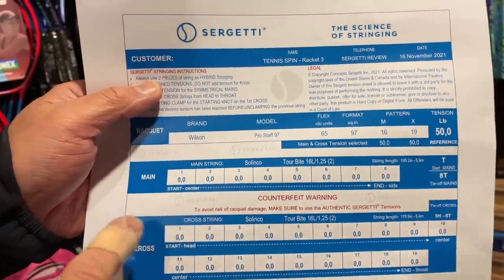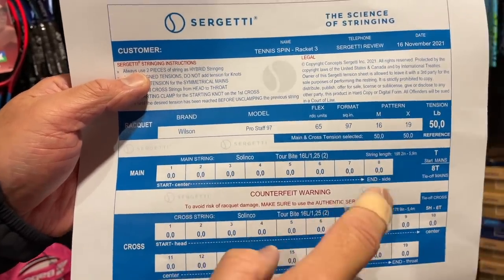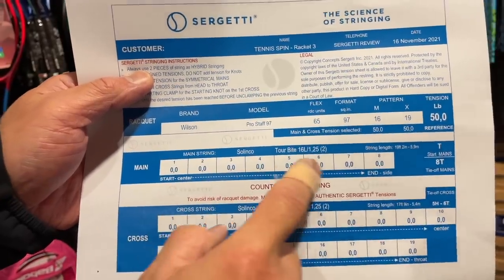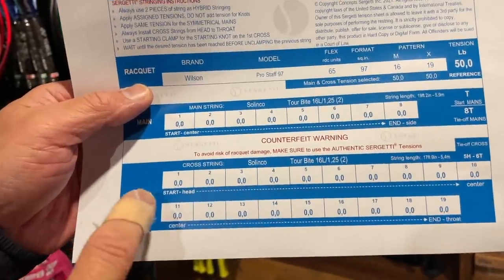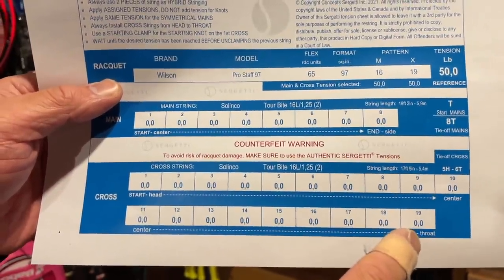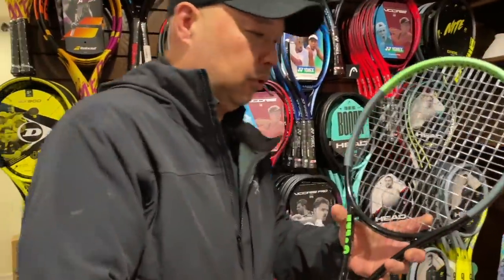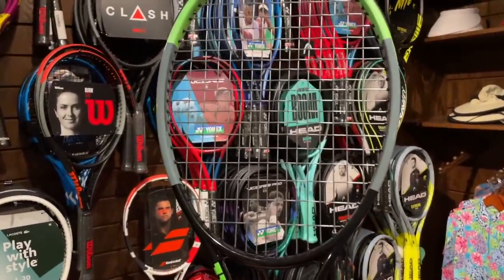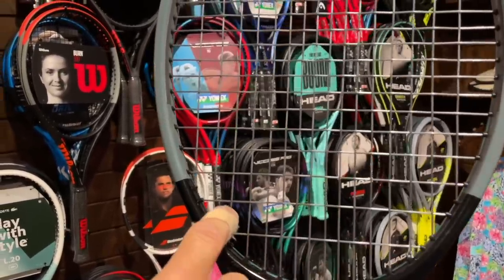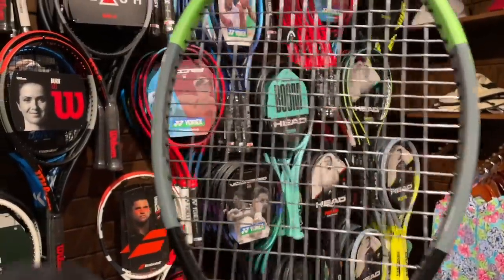The first main is strung at a certain tension, the second at a different tension, third, fourth, and so on until you get into the center of the 16 by 19. When you get back to the other side, you start from the one on the other side and do the same. On the crosses, it's 1 to 19 — it tells you from the first cross at the top to the last cross on the bottom what tension to string each one at. So every string is going to be a little bit different in tension.